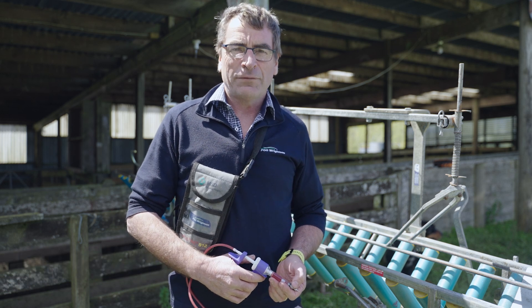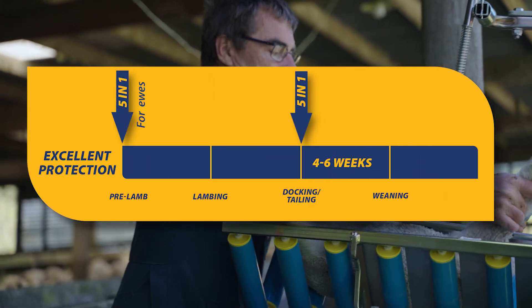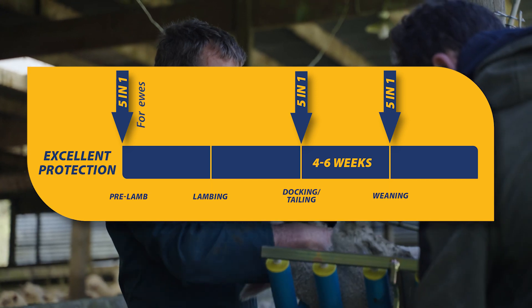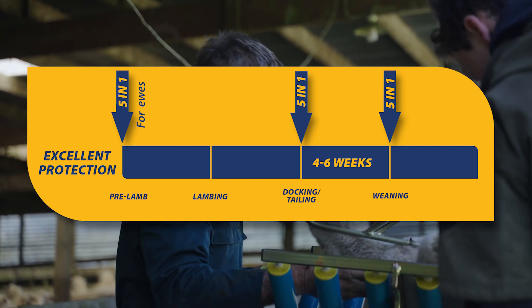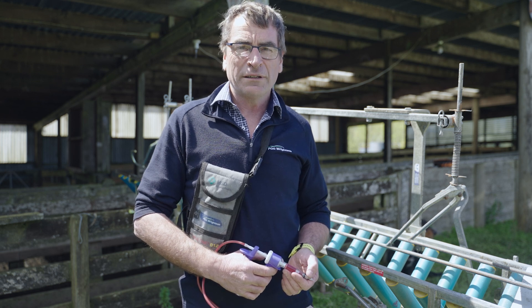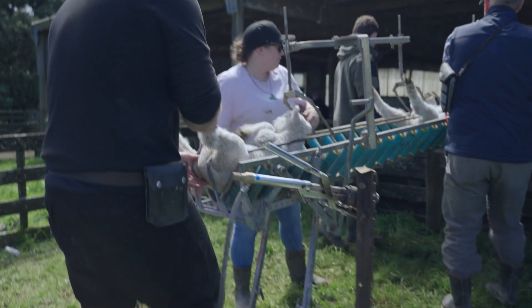This is something we often start at docking, and it's to give the lamb its own protection, particularly against pulpy kidney and tetanus. By giving them their 2ml dose at docking, followed up by a booster four to six weeks later, they'll then have their full protection so that by the time of weaning, when they go on to any specialist forages or have a change of diet, their body is ready to protect themselves.